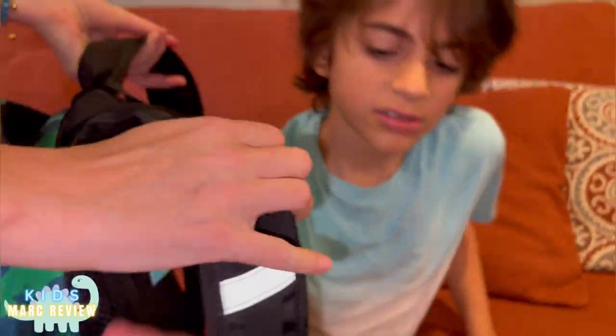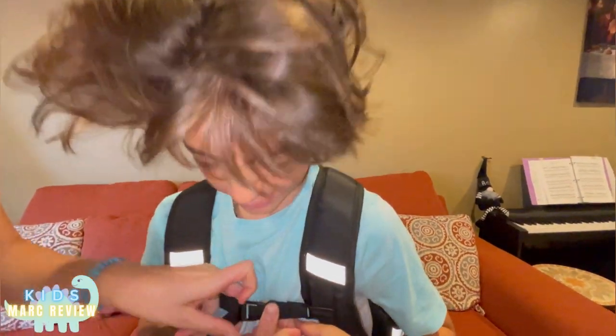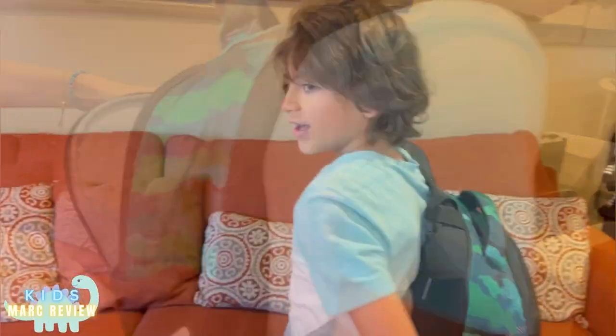Okay, let's try. Wear it. And then this will help spread the weight so it doesn't hurt the back.